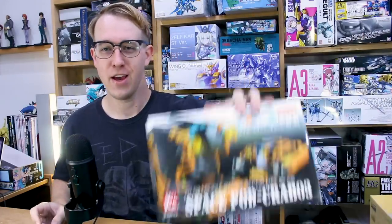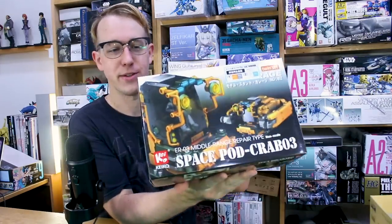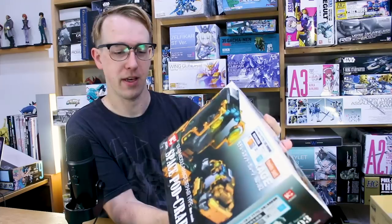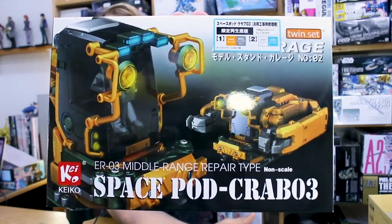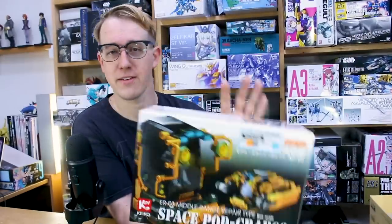Hey guys, today we're taking a look at the Space Crab. This is the Space Pod Crab 03 kit from Keiko, a lesser-known model kit company because they don't really make a whole lot of stuff, but they do make this kit. I've had this for a while.